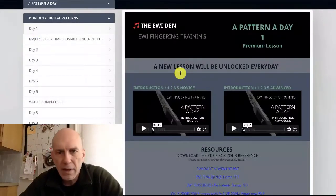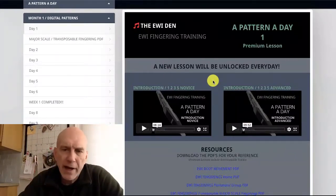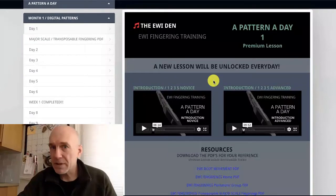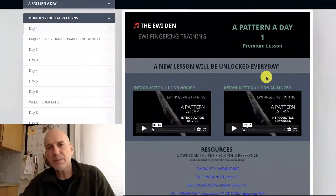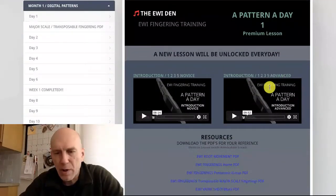If we just look at lesson number one, it has a novice video and an advanced video. Literally any pattern could be a novice or advanced pattern — it just depends on how you do it. A novice goal would probably be to spell the pattern and play it in most of the keys, if not all. For the advanced player, you're changing the rhythms, changing the speeds, changing the root movement. You can make anything difficult in the musical world — that's just part of the way things work.